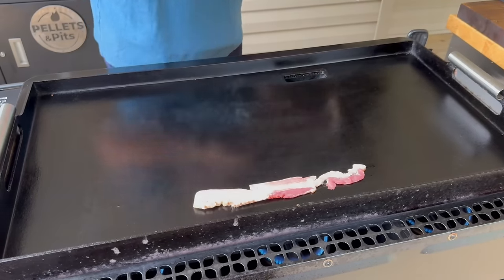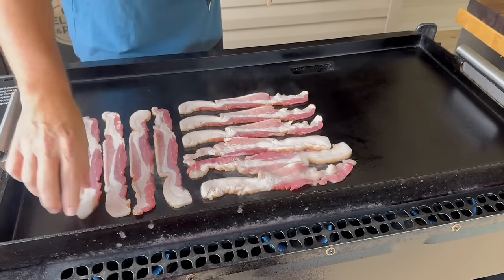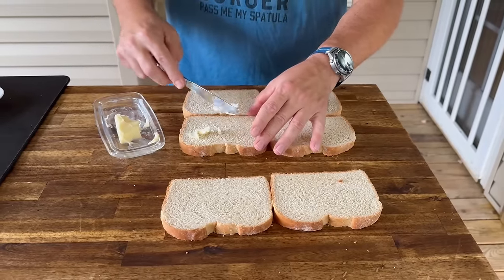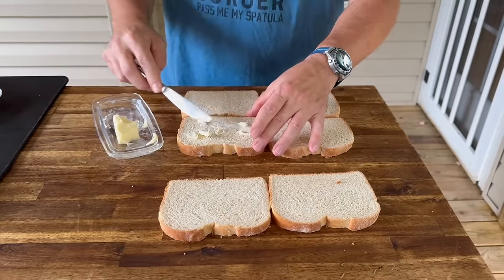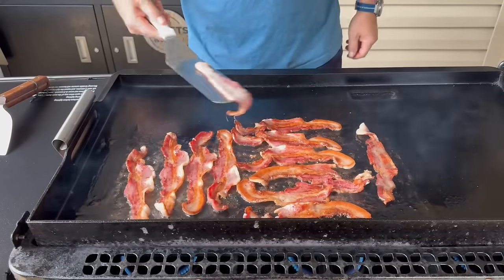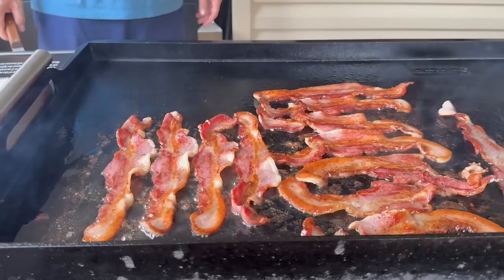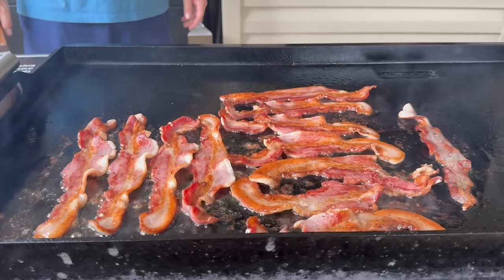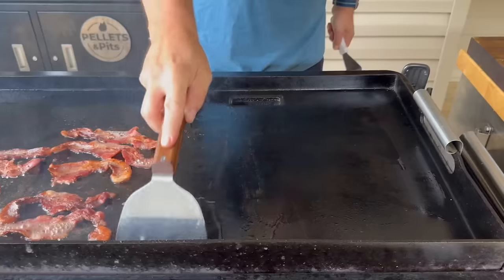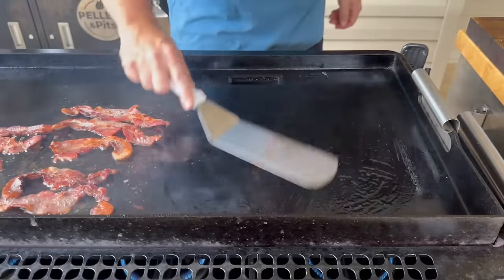We have some thick-sliced bacon. Traditionally a club sandwich, you're just dealing with toast, but I thought let's butter some — we're going to butter four out of six. We're making two of them. We'll cheat a little bit and use some of that bacon grease for our bread. Why not?